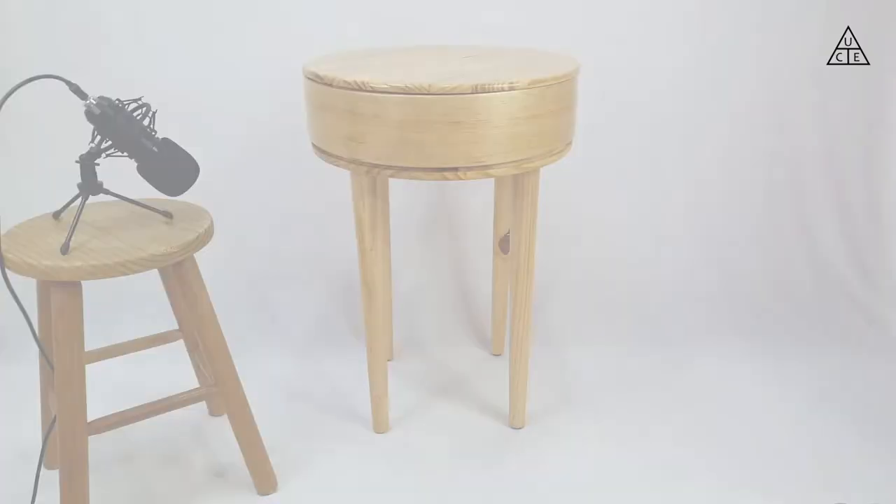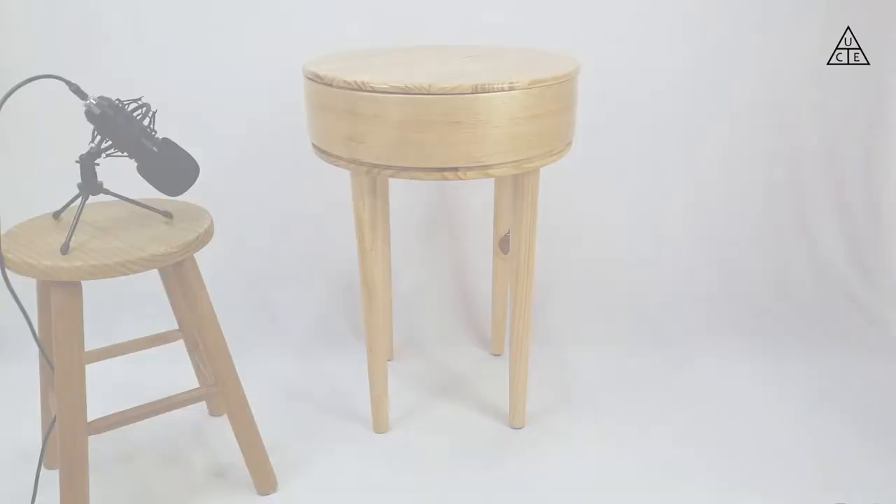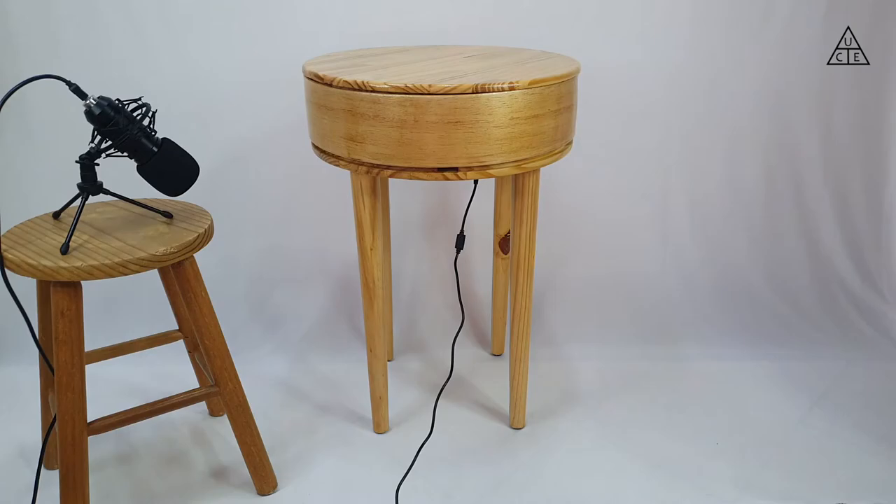For everyone who watched until here — thank you. Now it's time to test it. Unfortunately I don't have a studio or professional equipment to do it, but I did my best with what I have. The main idea was to compare the sound of this speaker with another speaker I built in a previous project, and a mini commercial speaker. Hope you enjoy it!